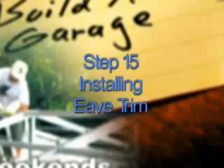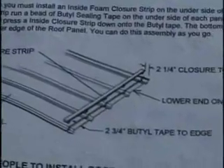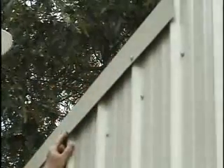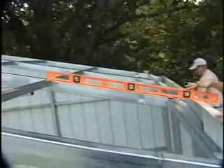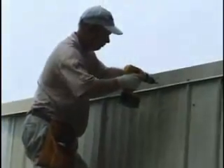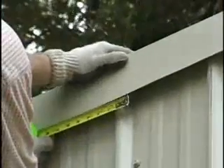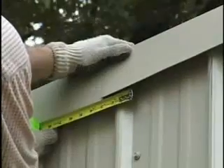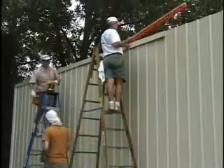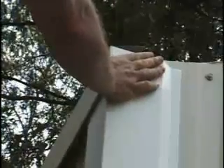Step 15: Installing Eave Trim. First, check your manual for tips on installing the foam closure strips at the top of the side panel since they are not shown here. You can line up your eave trim correctly and easily by taking a straight edge — like a level — and placing it on a roof frame. Then take your eave trim and slide it up until it touches the bottom of the straight edge, then screw it down with the self-drilling screws. The trim comes in ten-foot lengths, so you will have to overlap trim pieces on longer runs. Overlap the pieces about three inches and start at the rear of the building and work toward the front, so that the front trim will overlap the rear for a cleaner look. The ends of the trim should be flush with the corners of the corner trim.